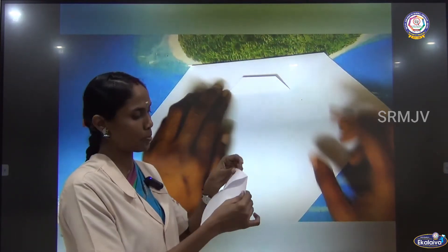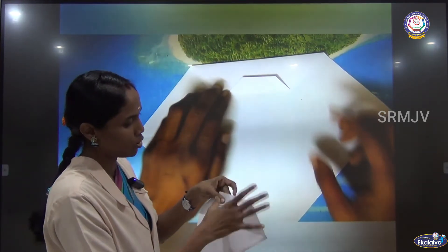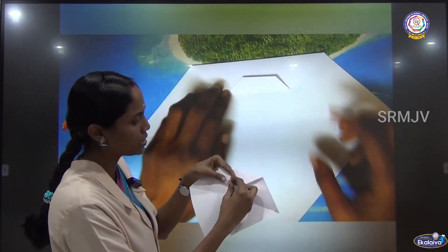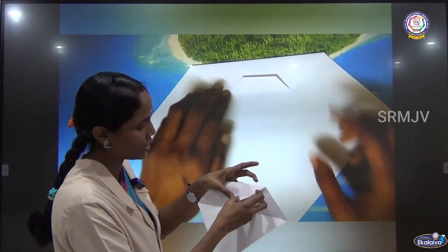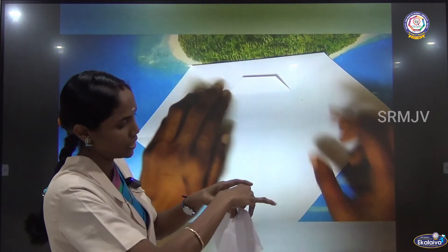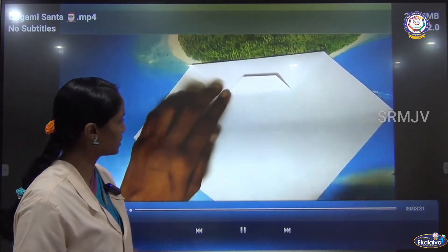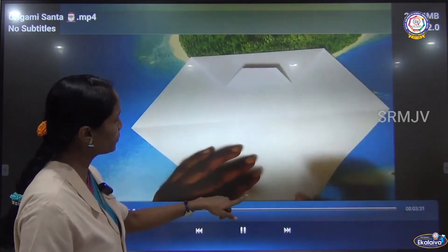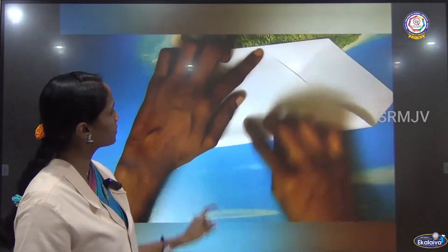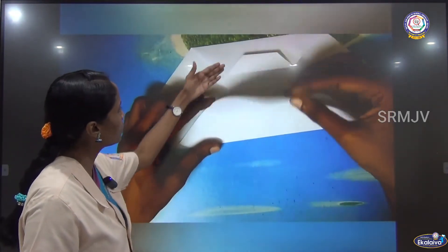You have to crease it. Creasing should be done properly for origami. Then you have to bring this corner to meet the top line — crease it, and fold, and fold, and fold it again to meet the line we have made. Then you have to fold it. The next step is: you have to bring the bottom corner to meet the top line. Crease it.